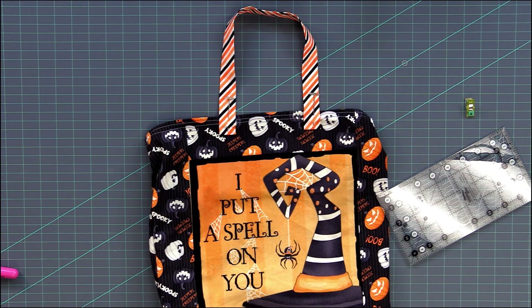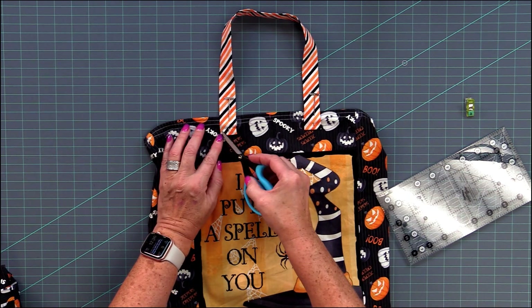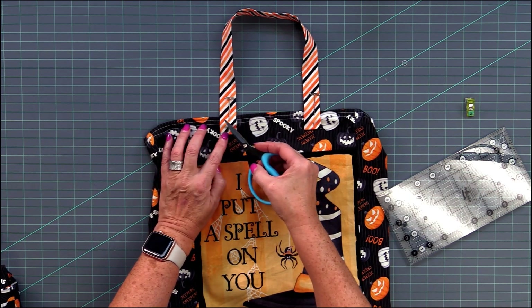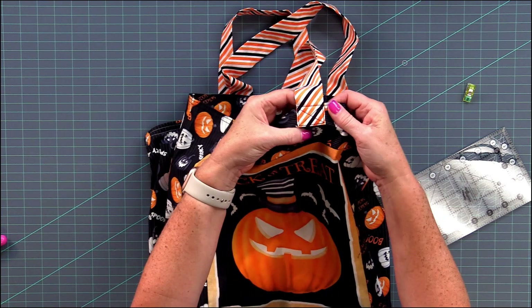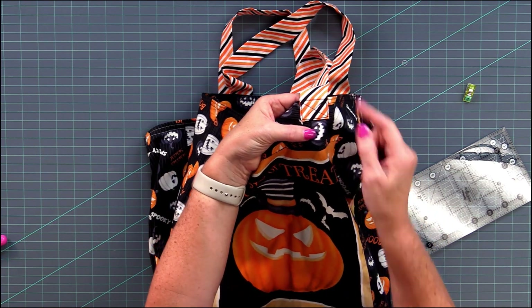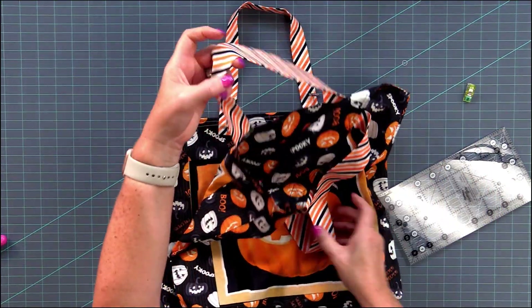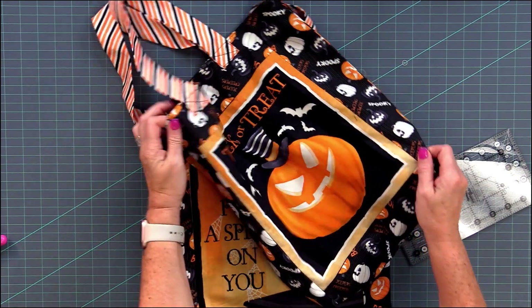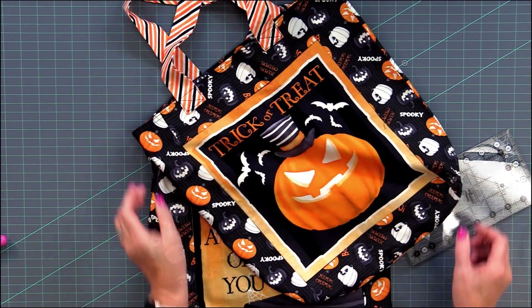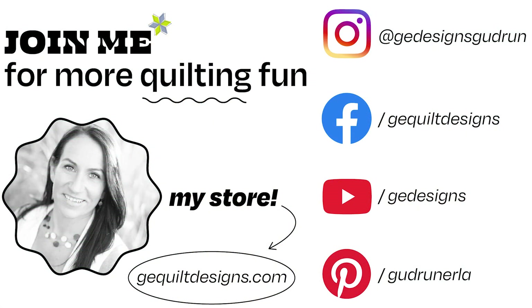The finishing step is stitching a square or rectangle all the way around the edge — just top stitch on top — and then do an X through it to really secure it. Do that on both sides of the bag. And then your bag is ready to be used and filled with Halloween treats.